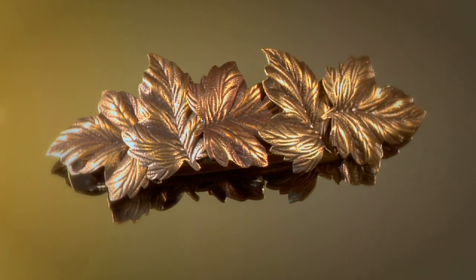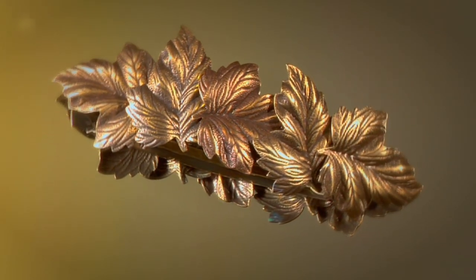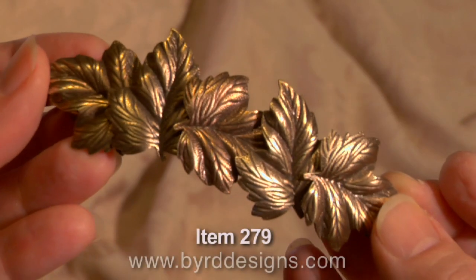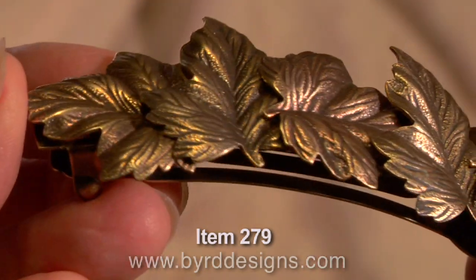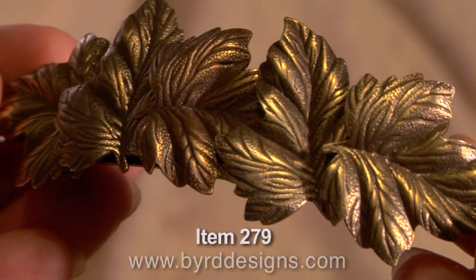Hi, this is Jamie Bird, designer at Bird Designs. This is our 279. It's another one of our 80mm barrettes. It's five solid brass leaves all put together to make this lovely barrette.